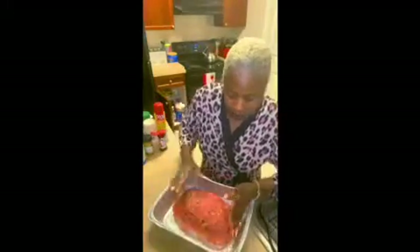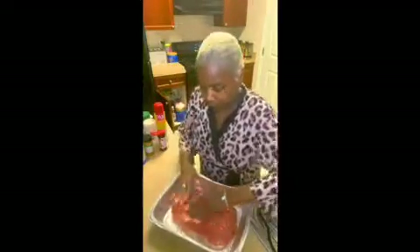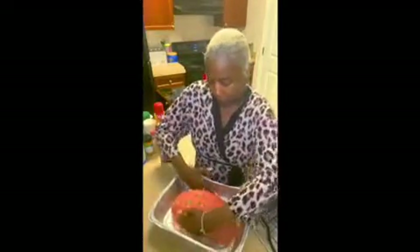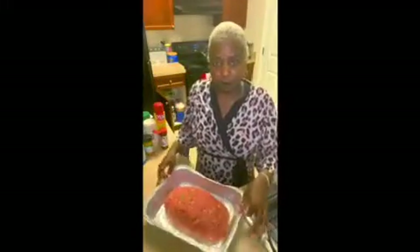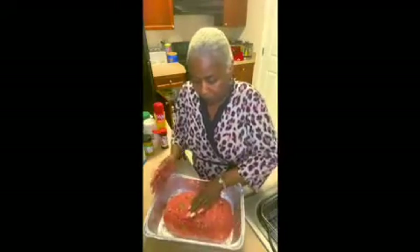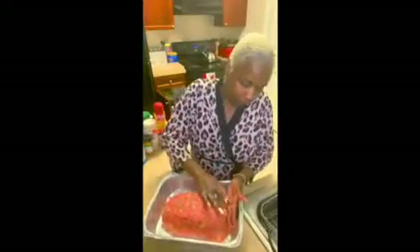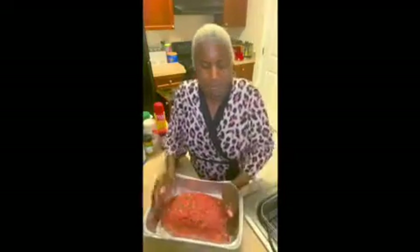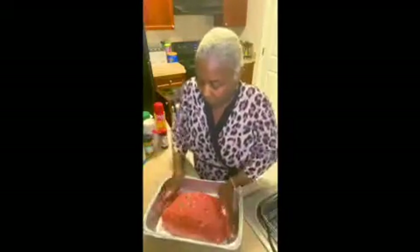I'm shaping this like my life depends on it. That looks kind of good — what y'all think? I think it's good. And it's holding together real well, y'all. That's why I use the tablespoon of flour and the oatmeal.